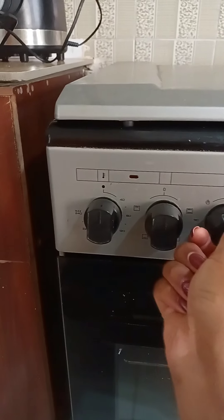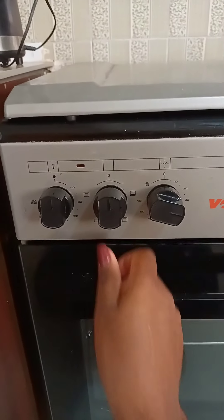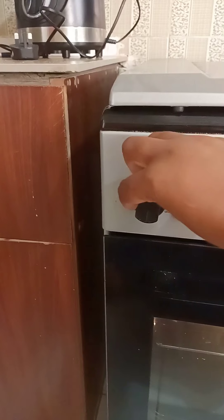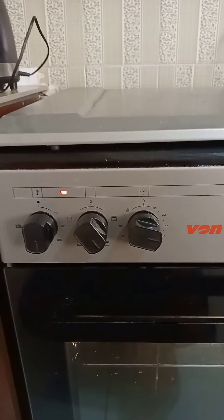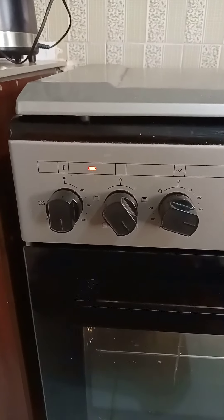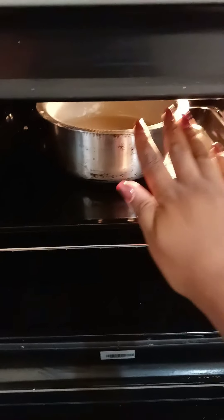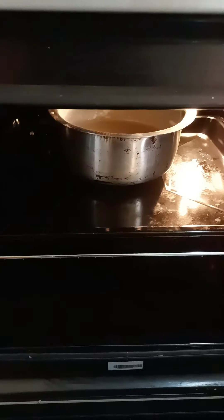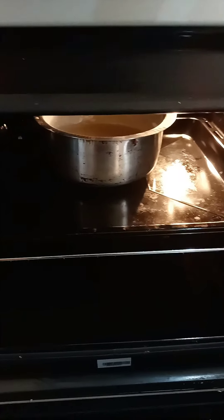I'm going to set the temperature required to heat the cake — that is 180 degrees, Celsius or centigrade, I'm not entirely sure — and then I'm going to set it for 40 minutes. I've put it in the oven, so we are going to wait for the 40 minutes to elapse.